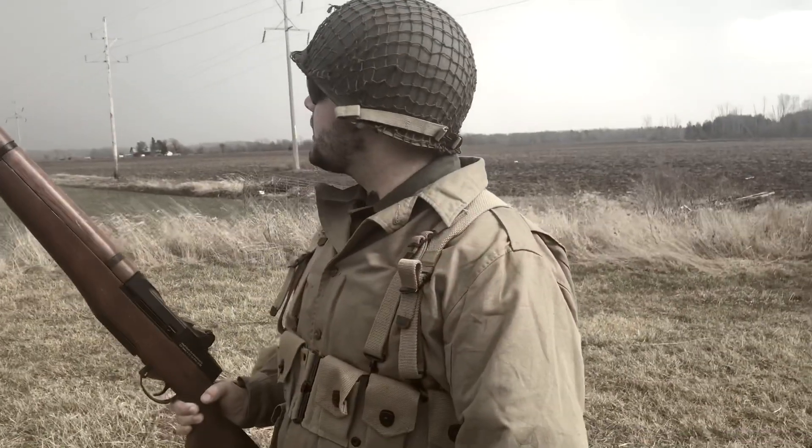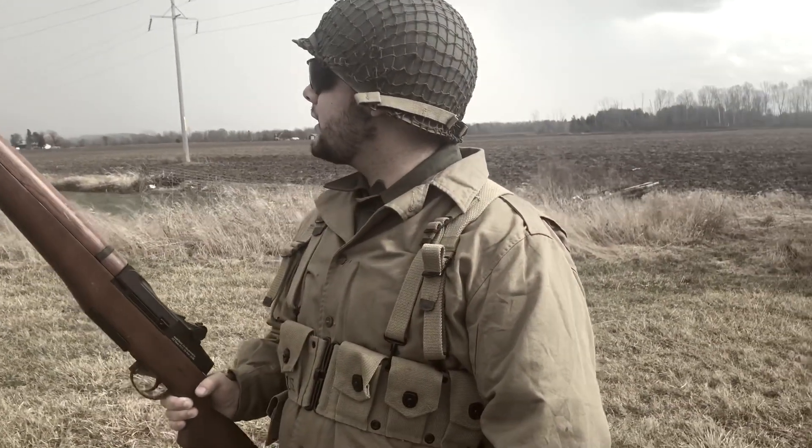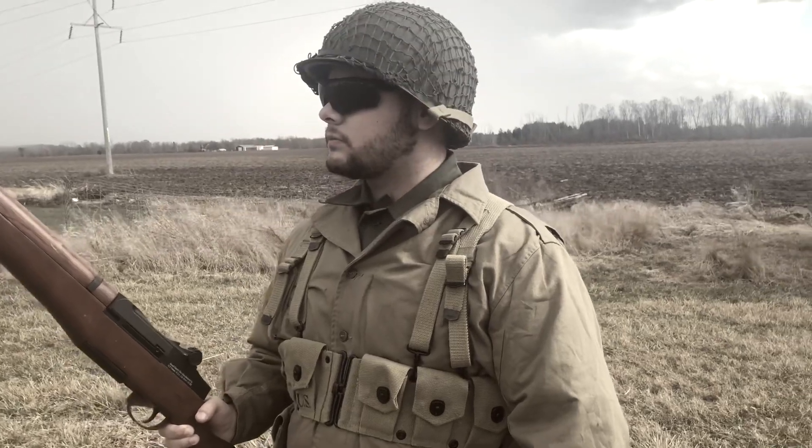Starting from the top, I got an M1 steel pot helmet with an olive draft netting cover. For being a reproduction helmet, this is pretty nice and well made. Pairing it to my real M1 helmet that I use for my Vietnam kit, there's not really too much of a difference, just between the liners.